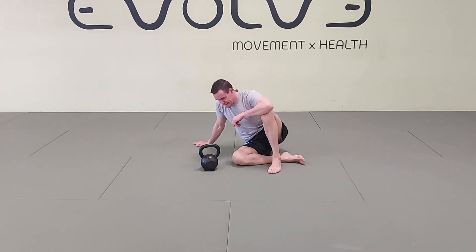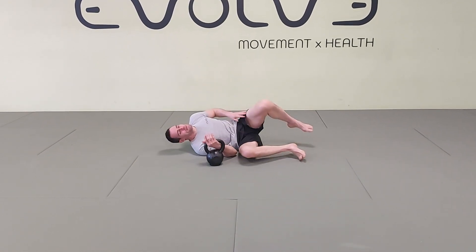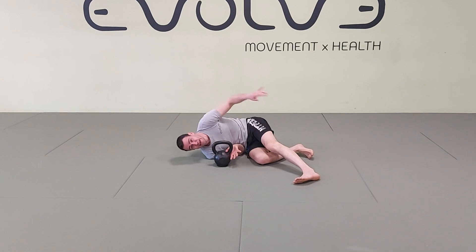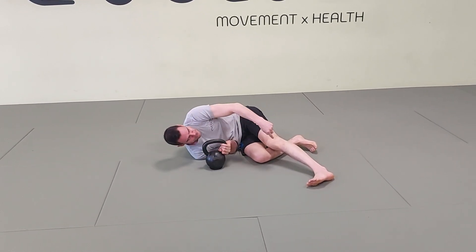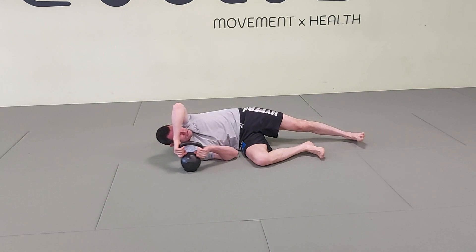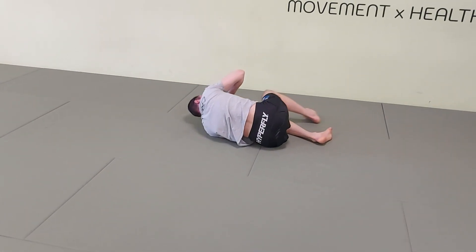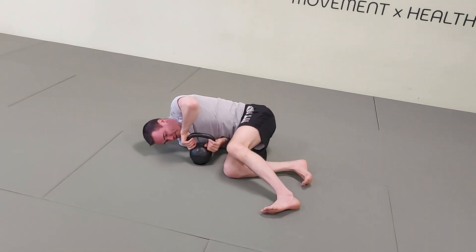I'll show you the Turkish getup. Before we start, I'll show you how to switch sides. If you're on the right hand side and want to switch for doing the getup with the left hand, I always use a halo. My hand goes outside of the handle, then bring only your thumb on the inside — second hand as well, thumb on the inside. Grip the handle, then start making the halo using the legs and arms at the same time. Start with the left leg, the body follows: one, two, three, four. Now go back so you can practice the exercise and start your getup from here.